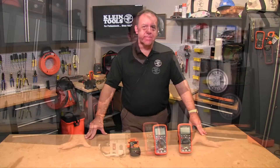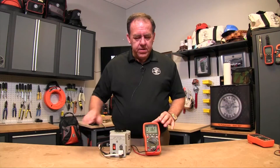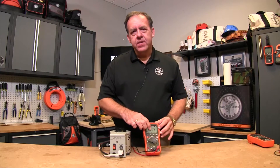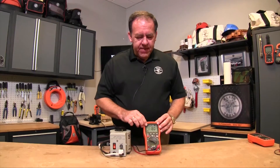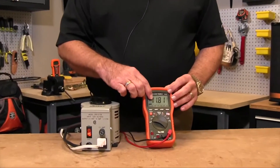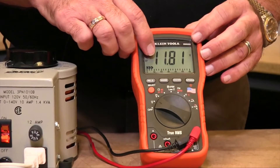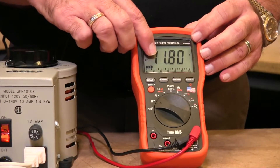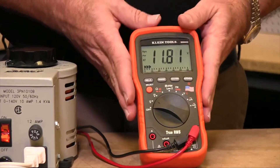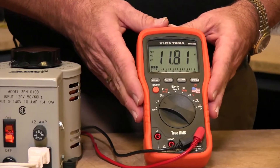Hi, I'm Bruce and today I'd like to talk about some of the more advanced features that you'll find on some of our multimeters and clamp meters. Display counts on a meter affect where the meter switches ranges. So if I have a 4,000 count display, this first digit can't go beyond 4. If I have a 6,000 count display, this first digit can't go beyond 6. This particular meter, the MM6000, is a 6,000 count meter.